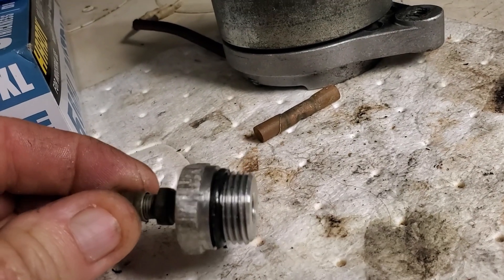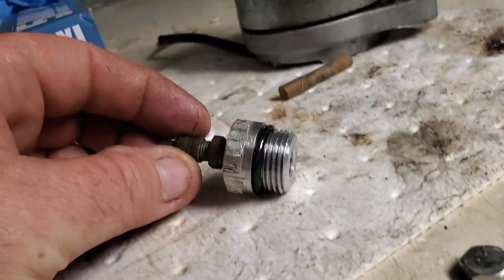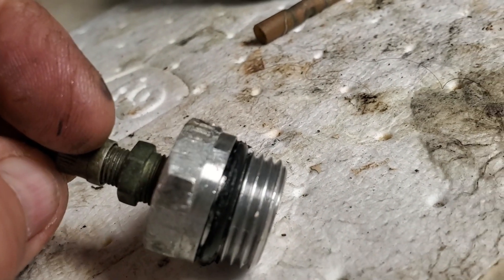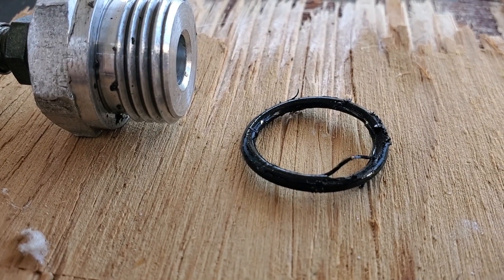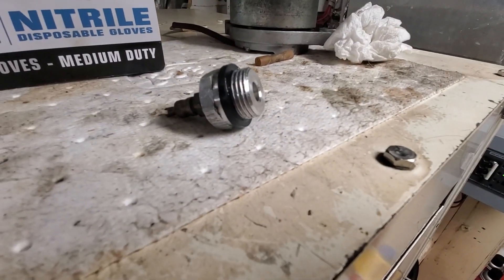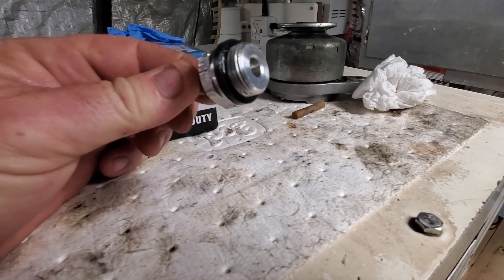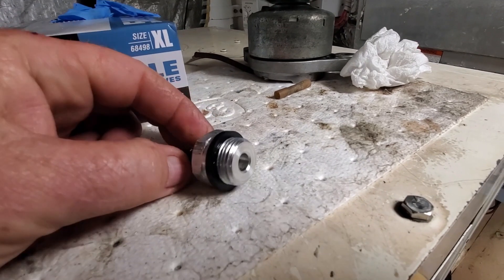Before I can put this back, that o-ring is shot — it's all busted up. You can see it right there, that's no good. I had some o-rings but not the right size. I found a garden hose washer — I'm going to try that. If not, I'll go to the store.